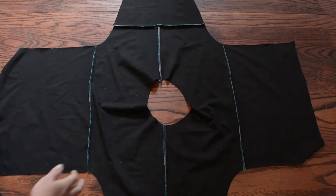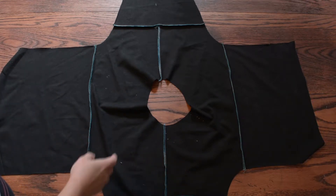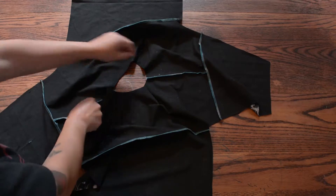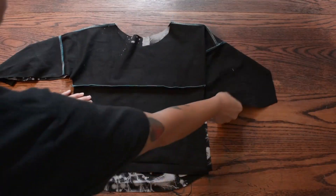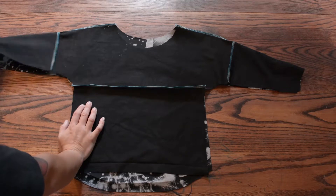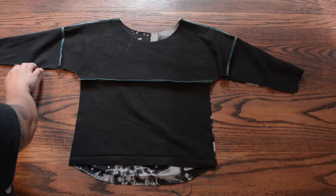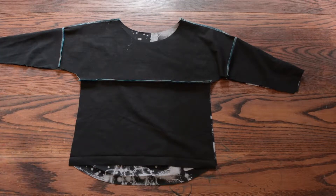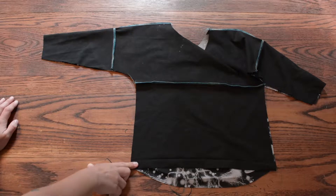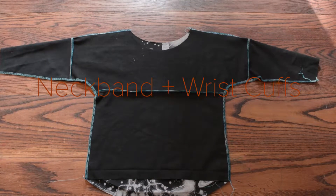Now I can do my side seams. We're just going to fold this so that the front and the back are together. Be careful that you don't fold it so that the sleeves are together because you'll sew it wrong. Just turn it like this, so sleeves are lined up, and we're going to sew from the end to the end, starting over here all the way down using a stretch stitch or a serger. Then we're going to repeat on the other side. Our side seams are sewn.